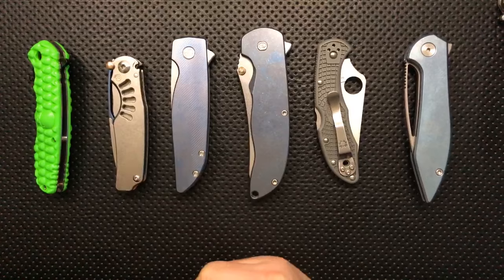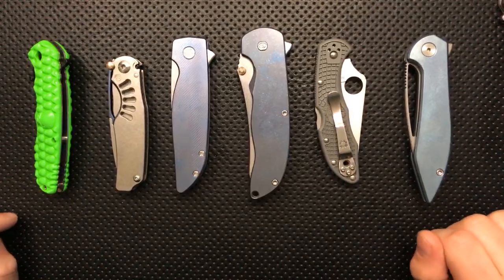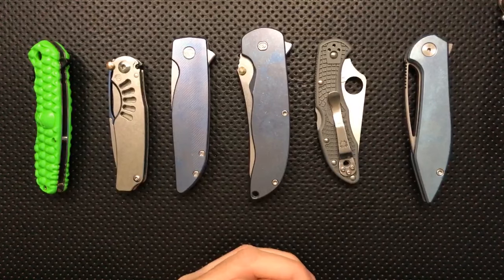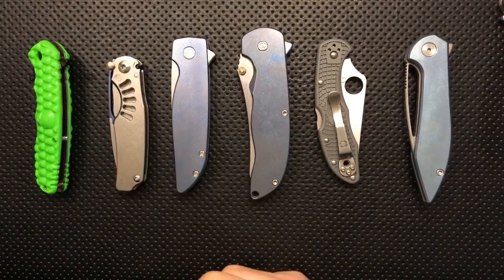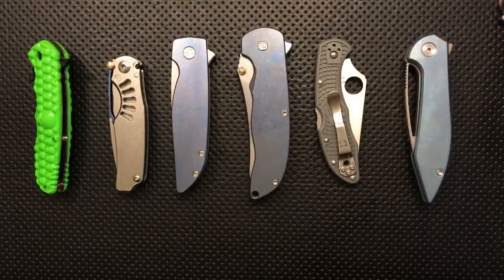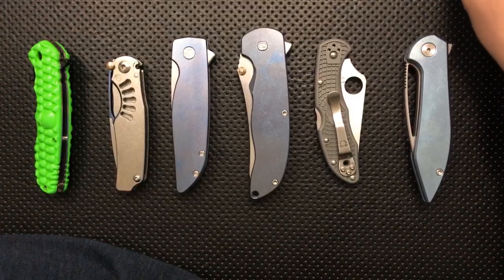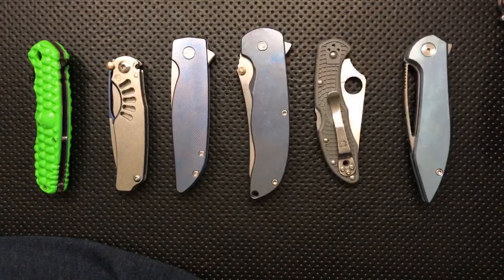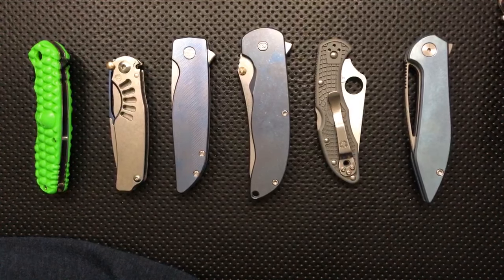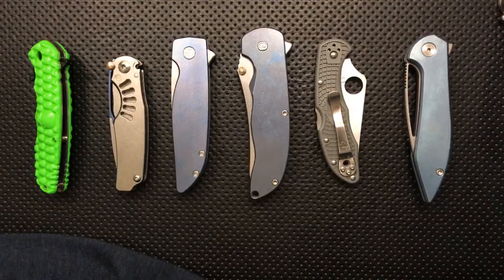Cricket Razel — I've got a review coming up for one of those. Frankie and Bird sent me theirs along. Interesting knife. I really wish it was better made than it was, but it's a Cricket — I wish that about pretty much every Cricket. Sorry about the heat kicking on there. It is still a nice knife.